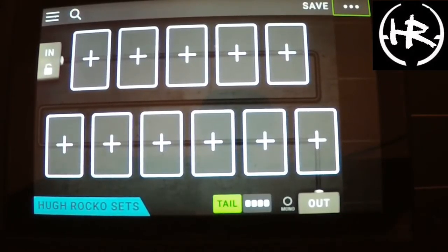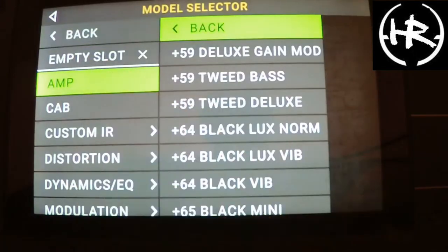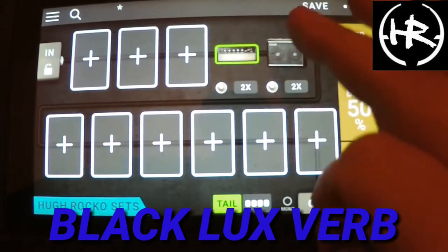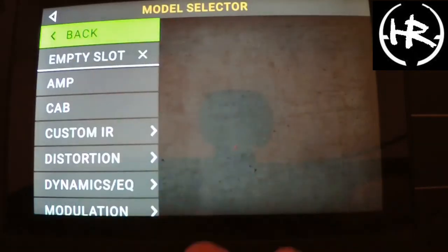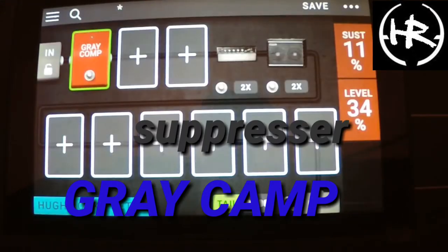Hi folks, welcome to the channel, if you're new, hello. We're going to do a clean sound today — a nice clean funk sound. As you can see there's nothing there, so same thing: start with an amp. We'll go here, go like that, and we're going to go to the suppressor because you want that sort of function.